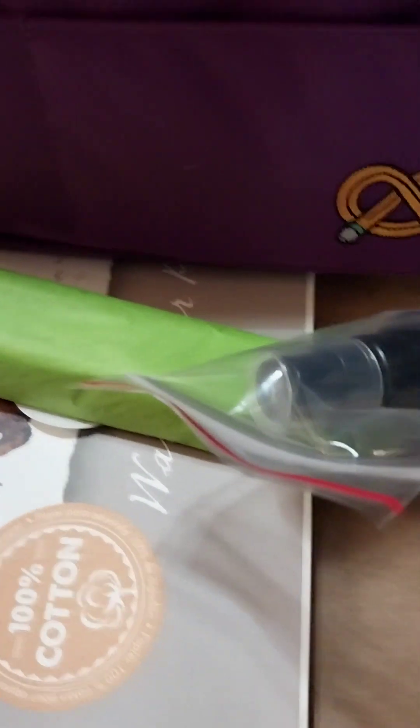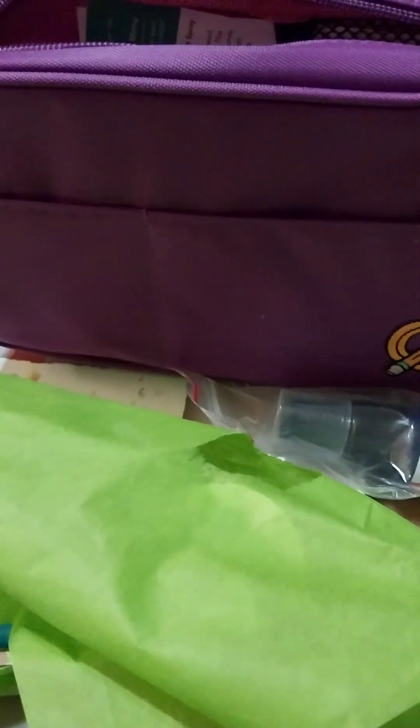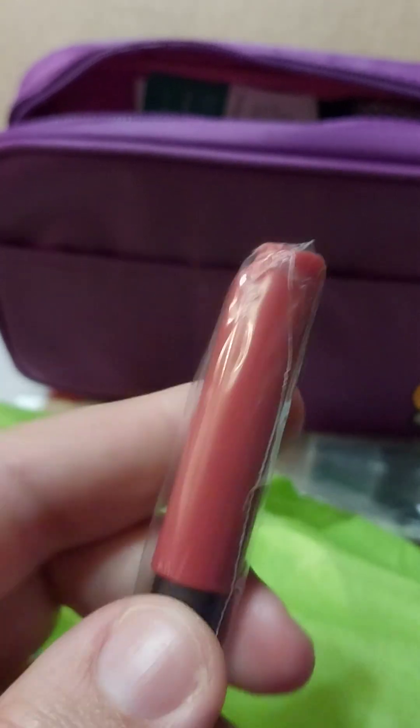And of course the treat. Water-based ink dye in the color red.